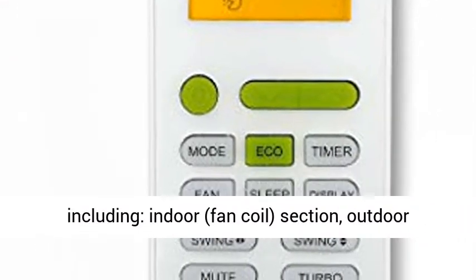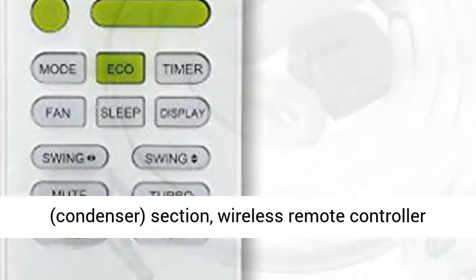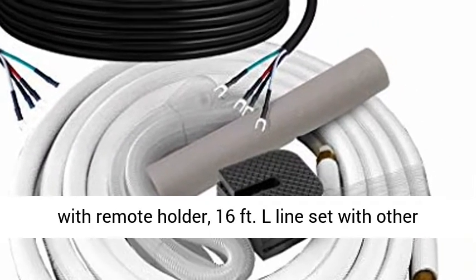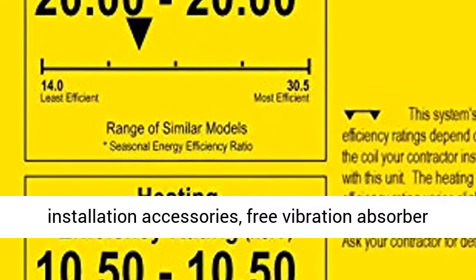Complete System Set including: Indoor Fan Coil Section, Outdoor Condenser Section, Wireless Remote Controller with Remote Holder, 16ft L-Line Set with other installation accessories, and free vibration absorber feet for the condensing unit.